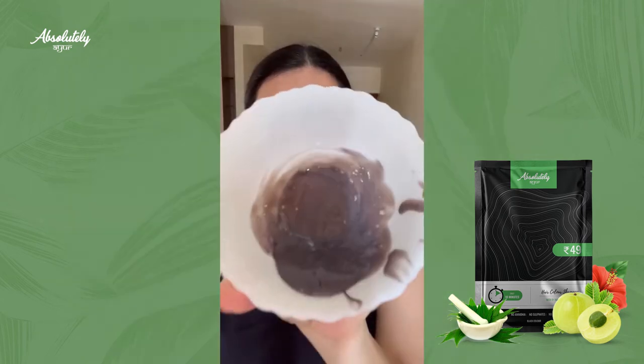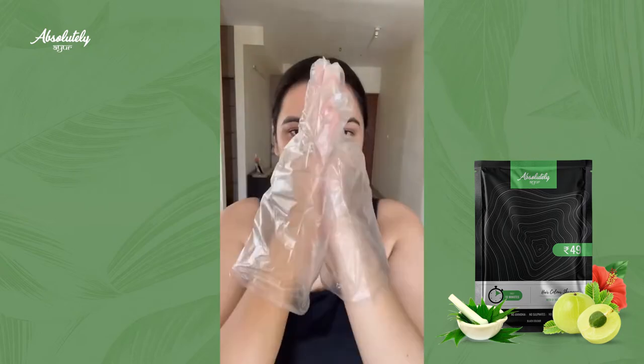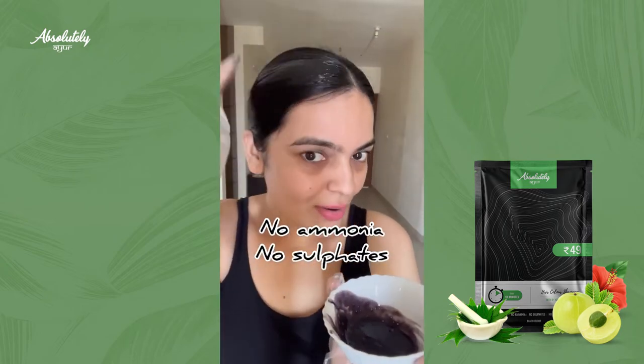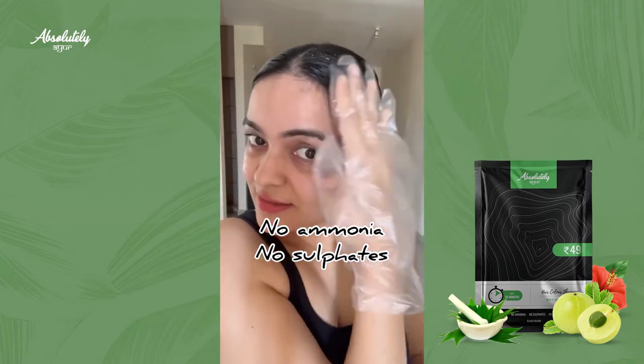It has a sachet inside and also includes a pair of gloves. Open the sachet, pour it into a cup, and wear your gloves so that your hands don't get dirty, then just apply this on your hair. This shampoo has eight natural extracts and has no ammonia and no sulfate, so it is absolutely safe for your hair.